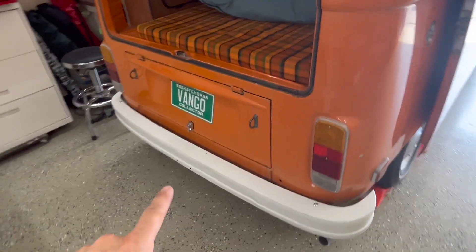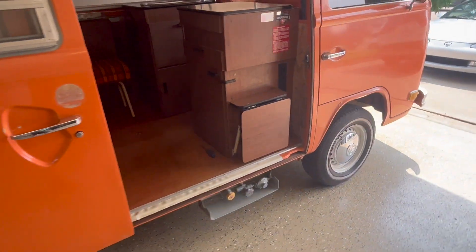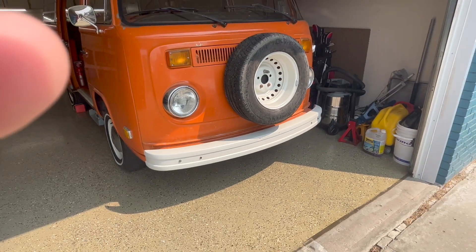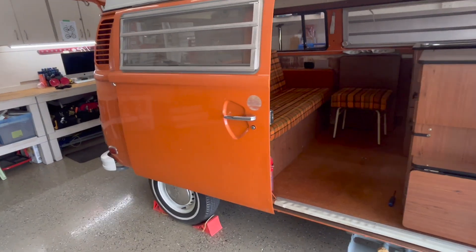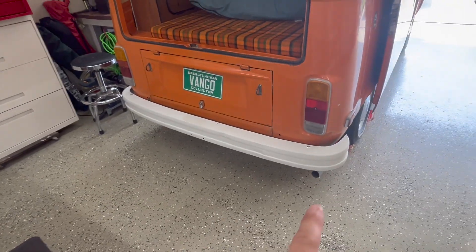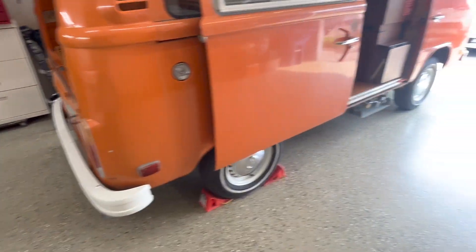First thing you may notice is that the bumpers look slightly different. I removed the front and rear and did a quick respray on them. Didn't really do any bodywork, just paint. I was able to source the correct L90 pastel white — I actually had four cans left over from another project years ago with our Gus bus. It looks great, just cleans things up so your eye doesn't catch the rust and the stickers and those sorts of things.